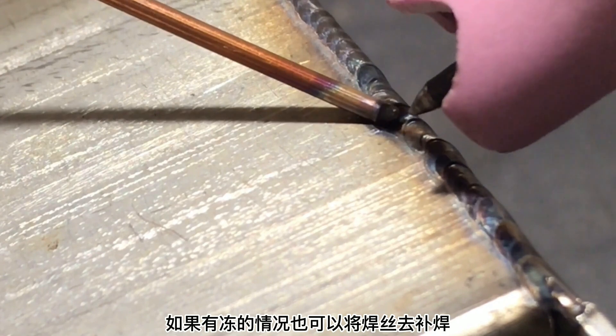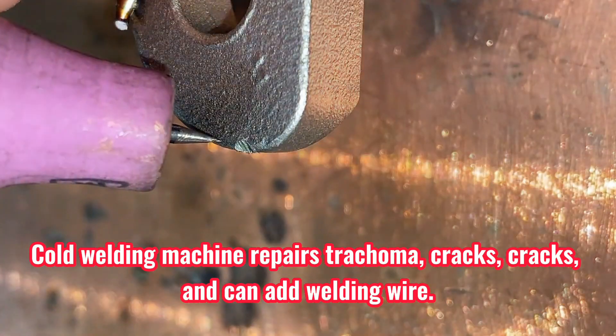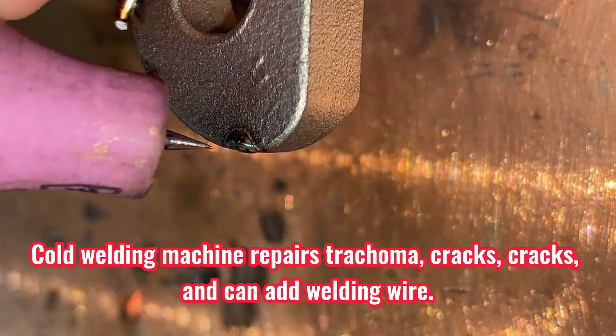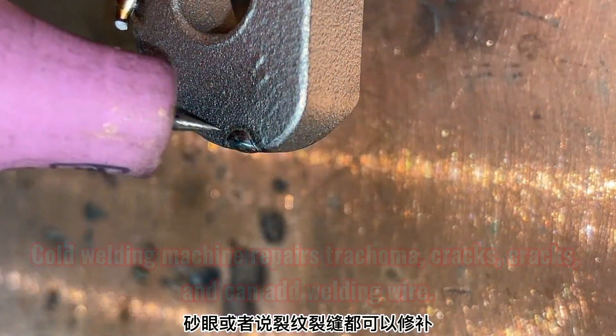如果有冻的情况也可以将焊丝去补焊，通过污针释放的热量融化焊丝，达到修补的目的。修补的时候，像这种有磨损的缺陷可以加点焊丝补上。用于那种砂眼或者裂纹、裂缝都可以修补。